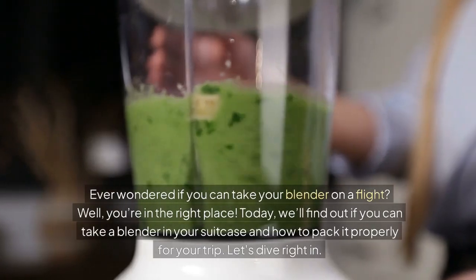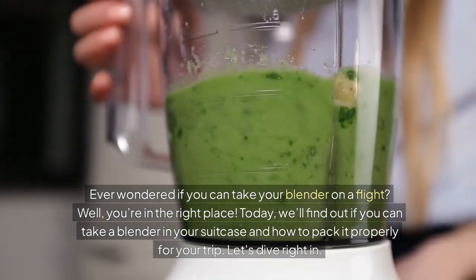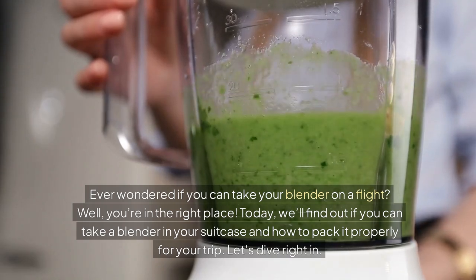Ever wondered if you can take your blender on a flight? Well, you're in the right place. Today, we'll find out if you can take a blender in your suitcase and how to pack it properly for your trip. Let's dive right in.